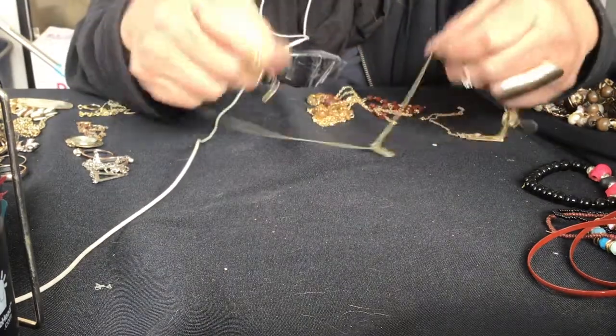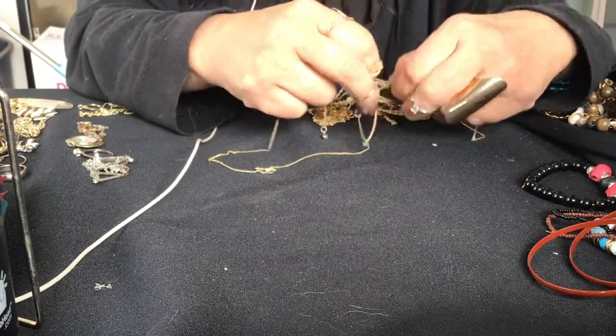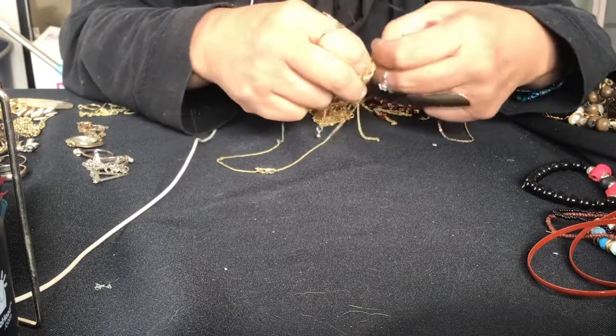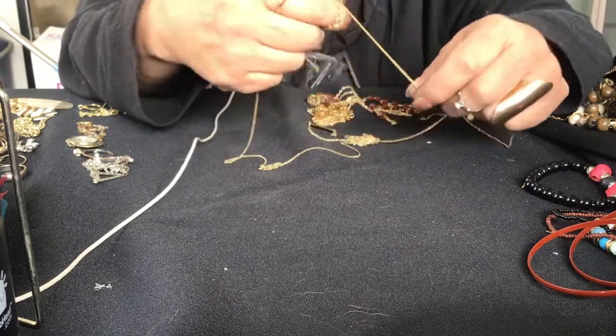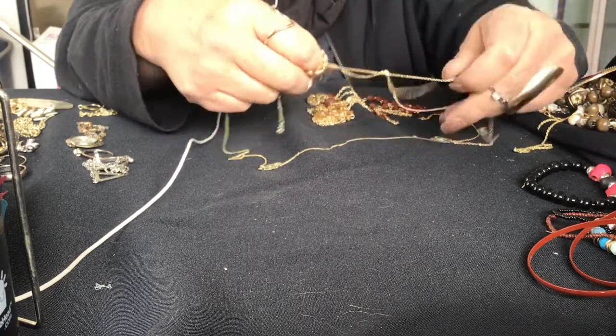Anita Fanita found a very nice bracelet - you guys should watch her video. It's one of her latest ones, it has it in the title that it's a big something like a big surprise. But you should watch it, it's awesome what she found in her jar.